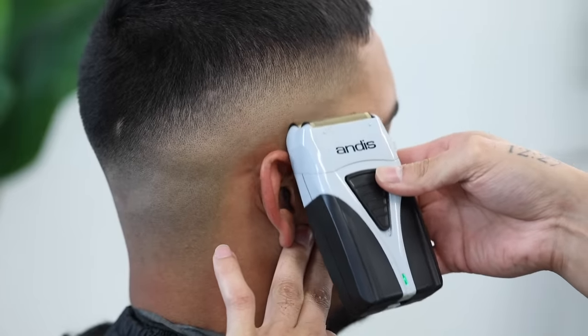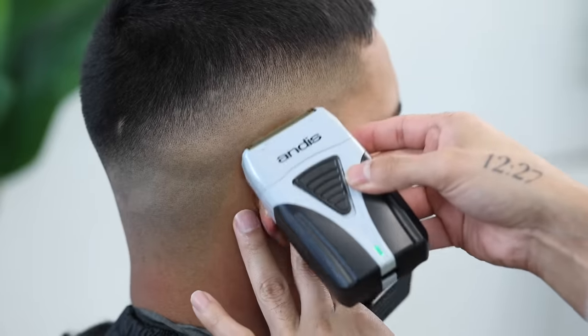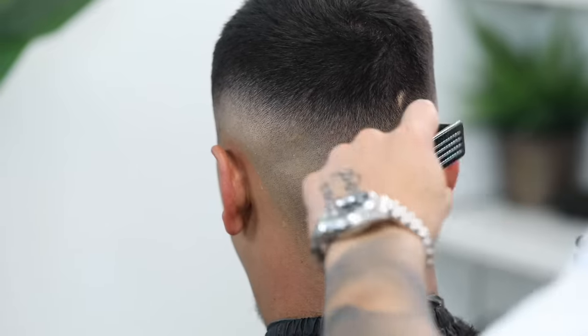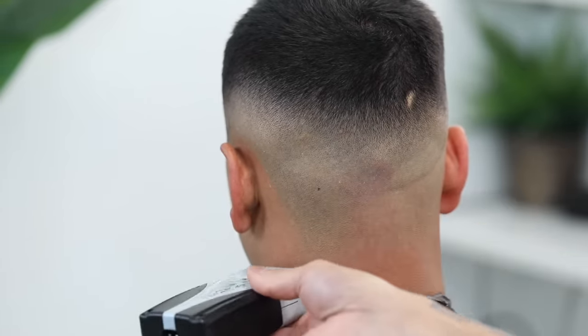That faint line is going to be the guideline for the electric shaver. Go ahead and take your electric shaver up to that faint line, and when you approach it, use your electric shaver as if it was a clipper — using mainly the corners of it to ensure that we don't take the fade up higher than we need to.